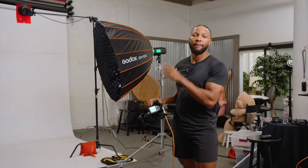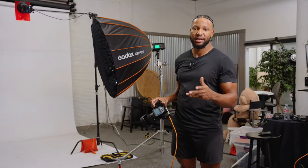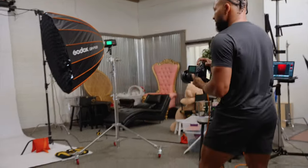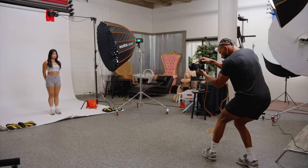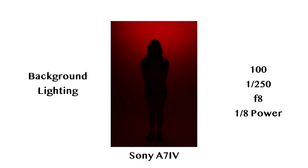So now what I'm going to do is get my model in the space and set up the lighting setup that will be on her. The first thing you want to make sure you look out for when your model is on set is that when you take a picture of the background, she is in silhouette. The model should be in full silhouette — your color gel has taken over the top of the background, but your model is in full silhouette, not having any of that red fall on her face.